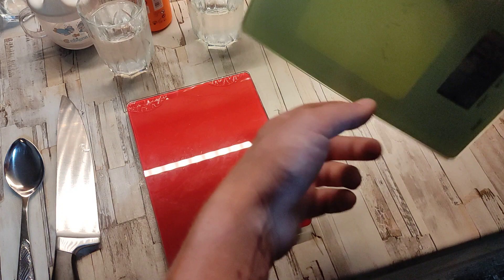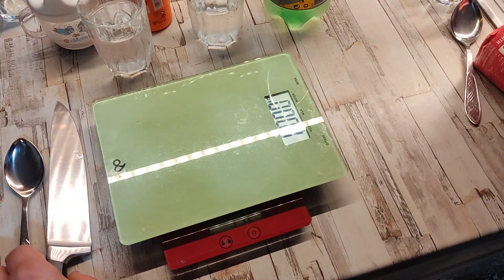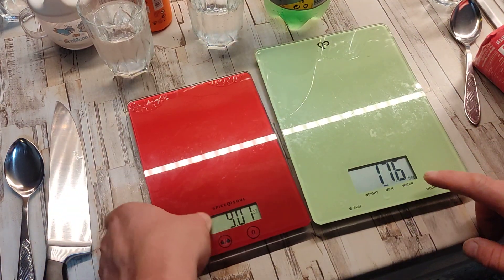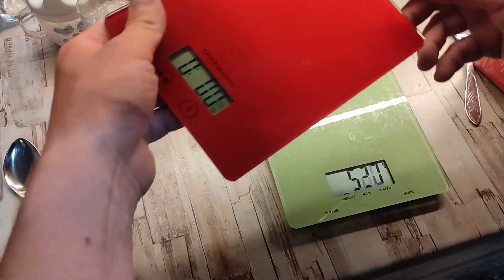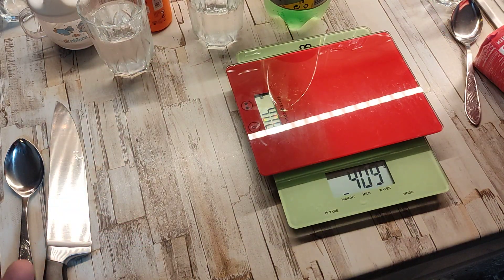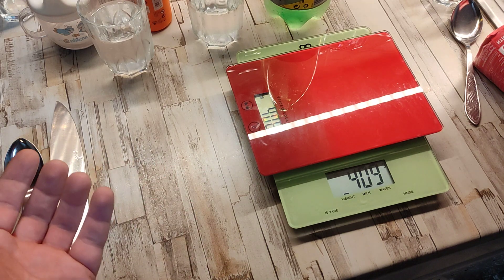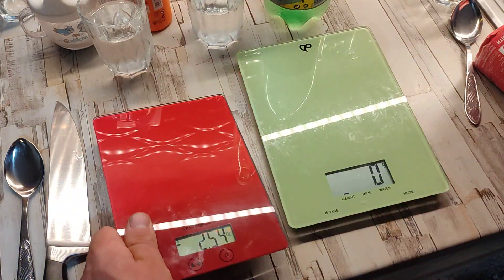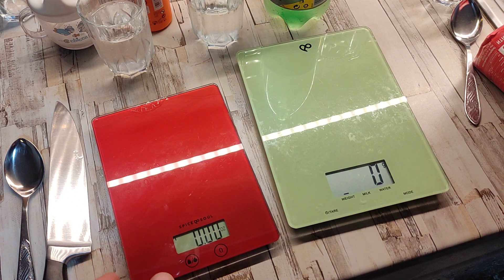Let's see how heavy each one is. This one is five hundred and twelve grams, and this one is four hundred and ten grams — so about a hundred grams difference. This one is a hundred grams lighter. Red color — I prefer the color, I like the color of it. So that's the scale.